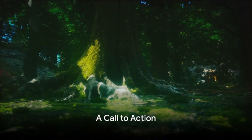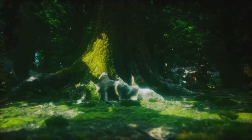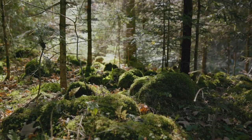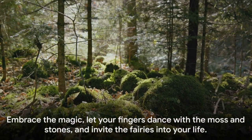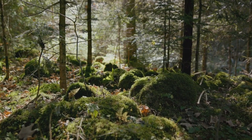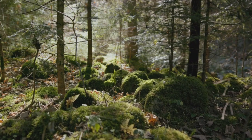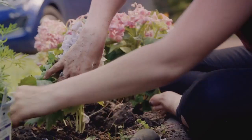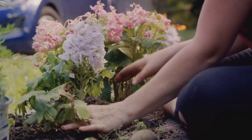Now that you've been initiated into the whimsical world of fairy gardens, it's time to start your own magical journey. Allow your imagination to take flight as you craft your own miniature landscapes. Remember, this isn't just gardening — it's a journey into a world of creativity and joy. Embrace the magic. Let your fingers dance with the moss and stones and invite the fairies into your life. Don't forget to like this video and subscribe to our channel for more enchanting adventures. Happy gardening!